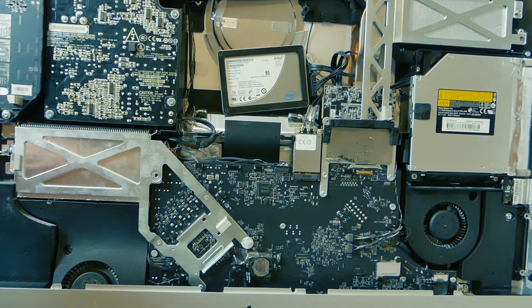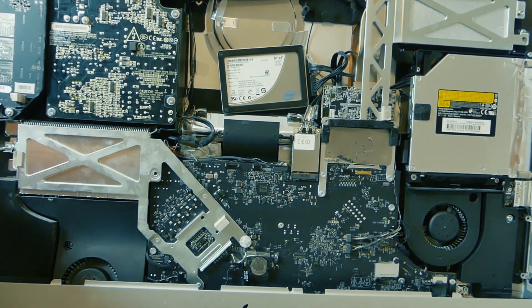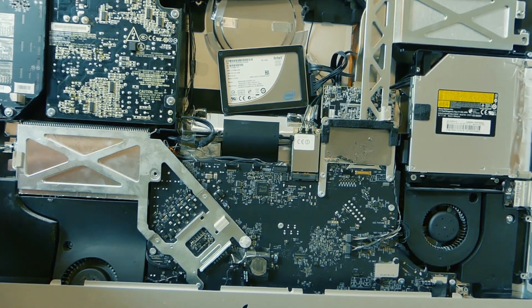There's a lot of screws here, a lot of connectors, a lot of cables. There's an infrared sensor hiding under the Apple logo — pull it up, otherwise you might crack it.